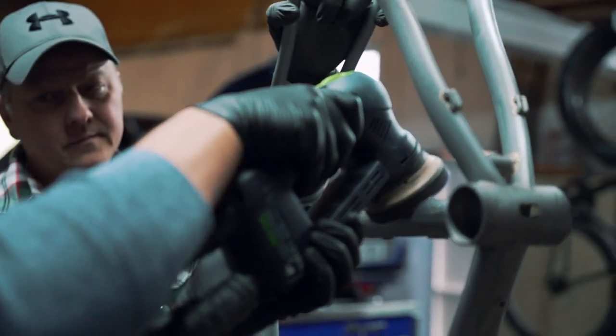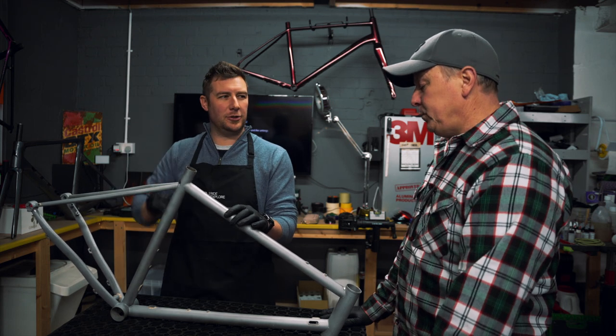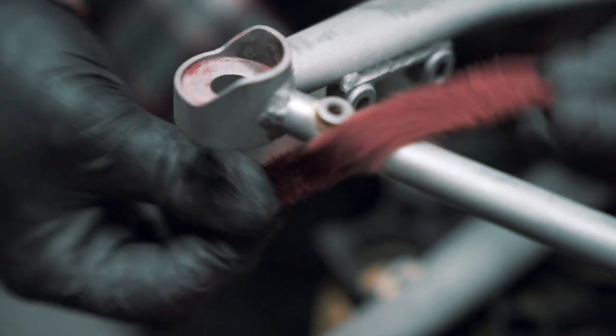Why do people want steel bikes so much? Because there are a lot of hassle. But I guess because they're hassle, that's why they've got the value. People understand the craftsmanship that goes into it — it's not just easy. It's a completely different material.